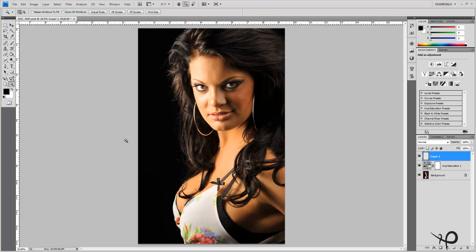Hi everybody, Mike here back once again with part two of our Jerrica high-end fashion retouch series. In the last tutorial we touched on the skin tone, corrected it a little bit, and did some minor healing of blemishes on the skin.